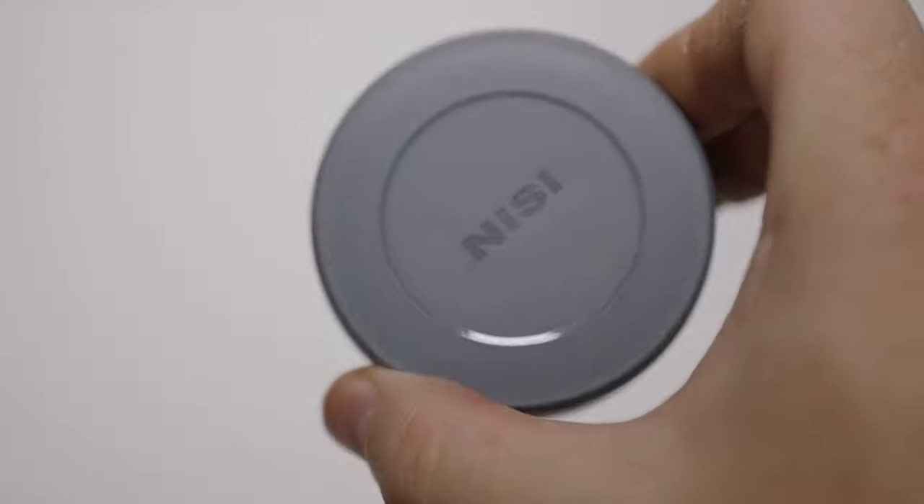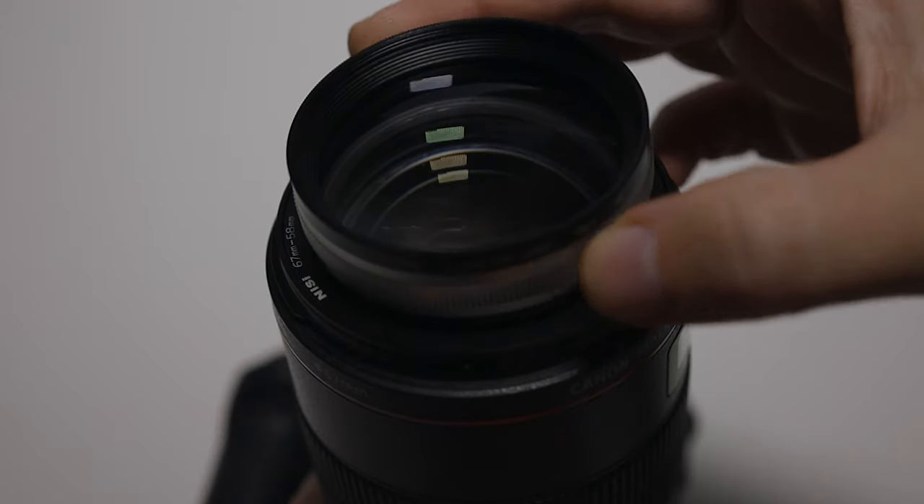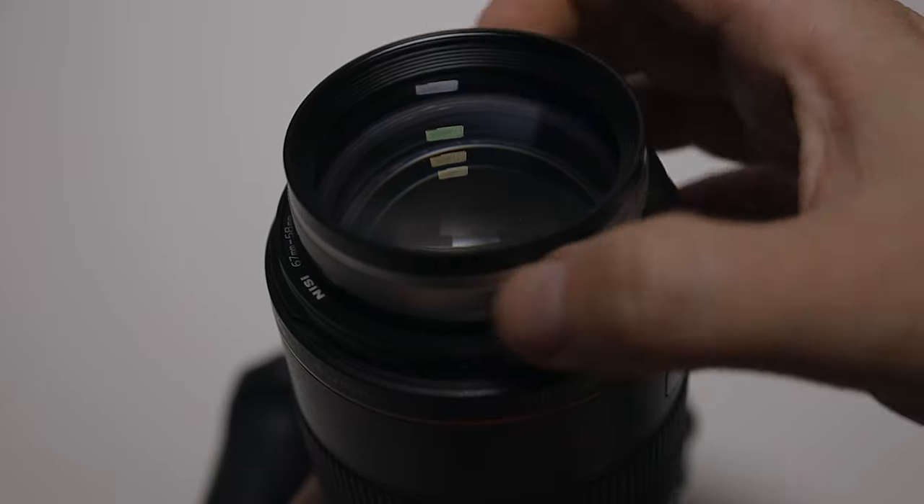This particular one is a 5 diopter magnifying glass. Now that doesn't equate to a five times macro — the magnification on these filters all depends on the focal length of your lens. Typically these filters are aimed towards users that have a 70 to 300 millimeter lens. I only have my 100mm lens here, but we are going to put it on there. Generally, the longer your focal length, the more magnification you're going to get out of this device.